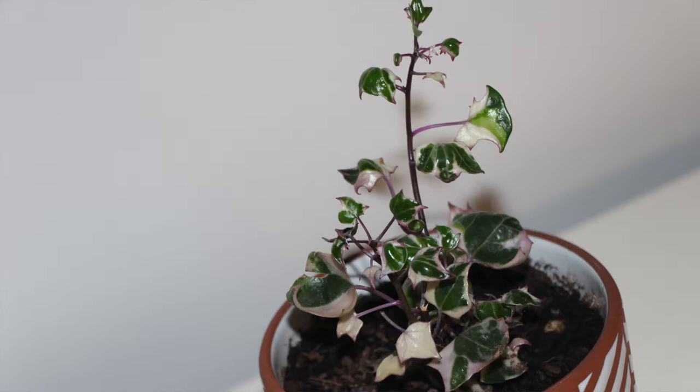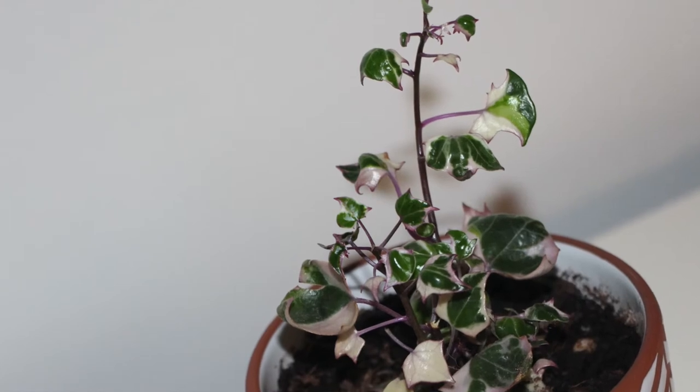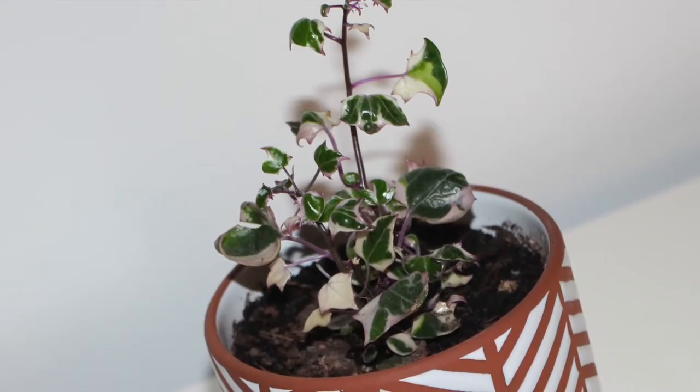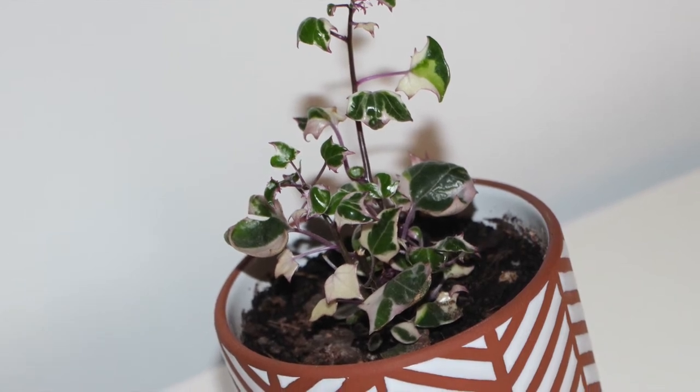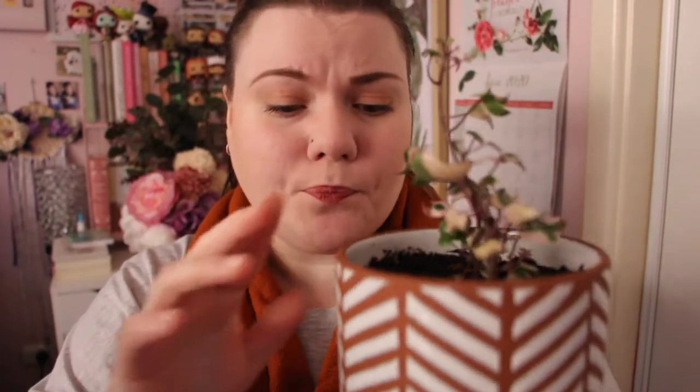The next plants I'm going to show you are my ivy plants. From Plants It Up I got this beautiful variegated ivy — I've never ever seen this before. It has a stunning purple stem with beautiful green and cream leaves. I just had to pick it up because it's such a unique looking ivy. I've got it in a glazed pot with rust and white colouring from Bunnings, which has a little self-draining hole as well.